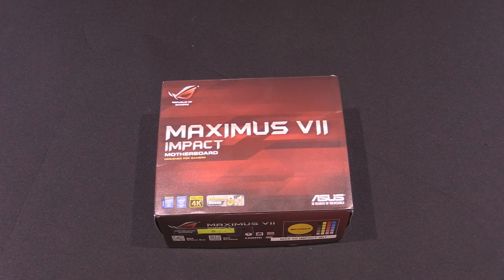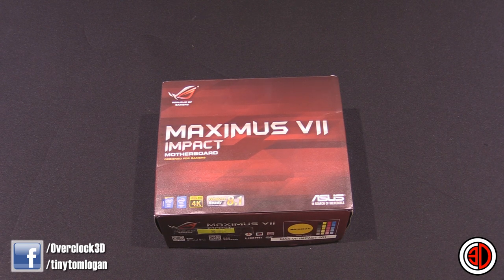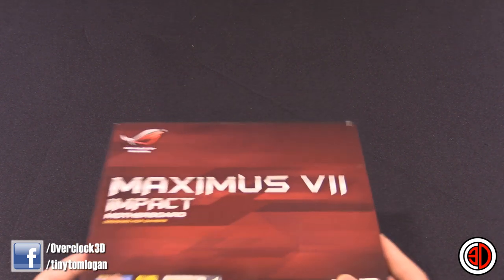Hey guys, it's Tiny Tom Logan, back with another video for you. I know X99 is just around the corner, but Asus have just released their Republic of Gamers Maximus 7 Impact motherboard, so I thought I'd give you all a quick look. We will be doing the review very shortly, but time is of the essence, so I thought I'd give you a quick teaser look, because I know a lot of you were quite interested in this.